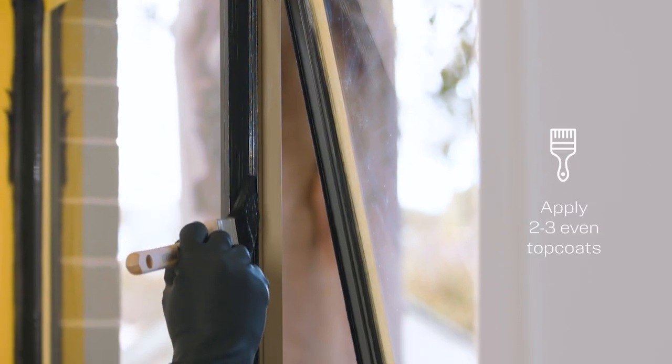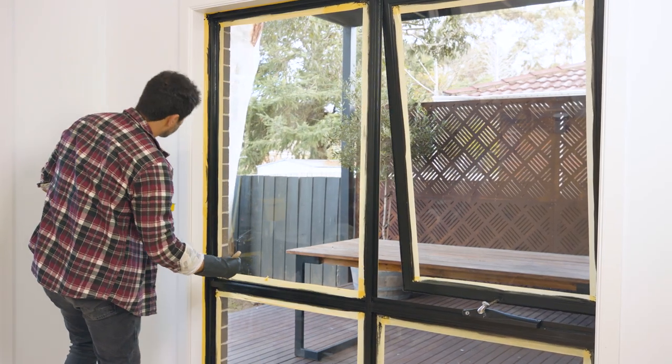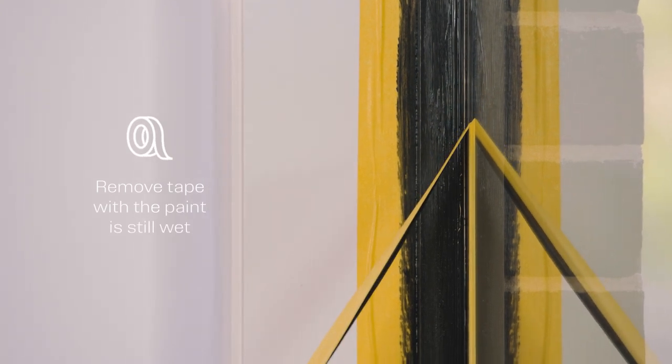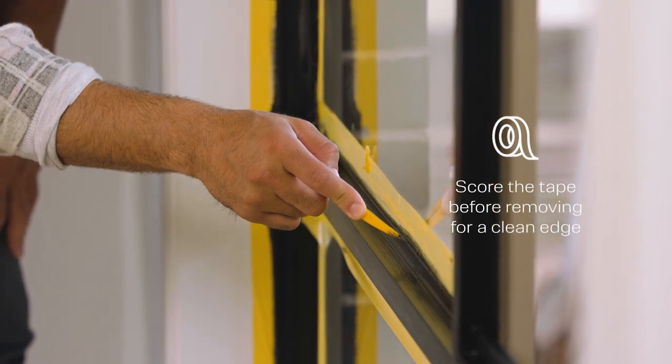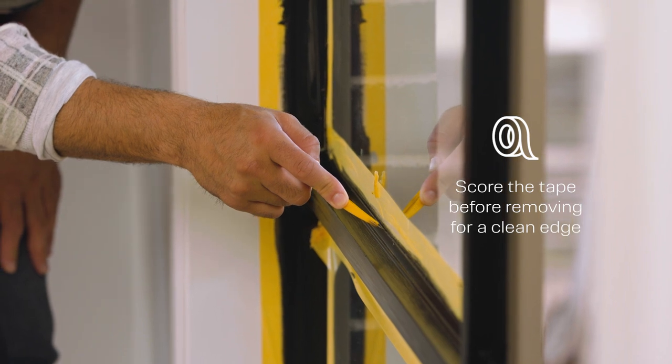Apply a minimum of two top coats — you may need to apply a third coat if you need more coverage. After the last coat, remove the tape while the paint is still wet. If the paint dries, run a sharp knife along the join between the painted area and the glass to cut through the paint and create clean lines.